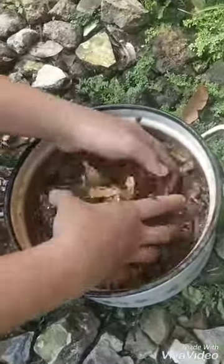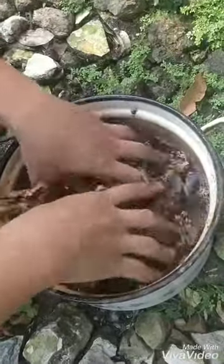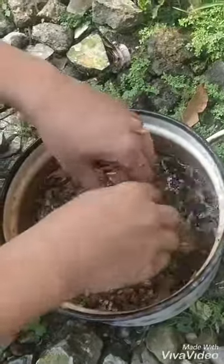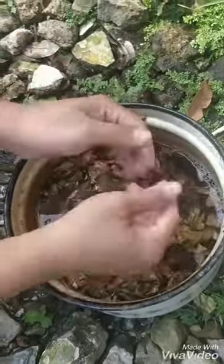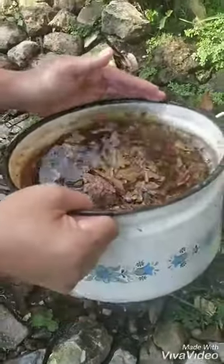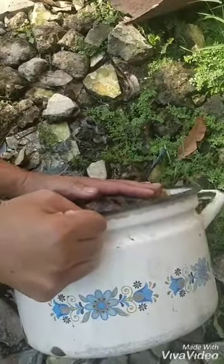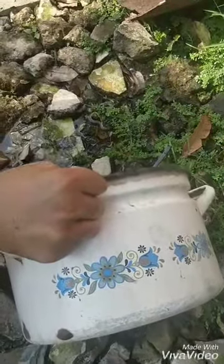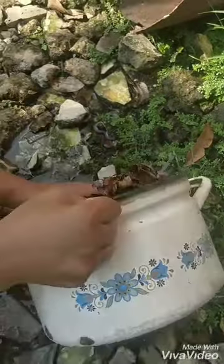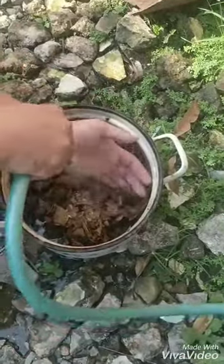Wash them three times. First time, you wash and then you crush — break the leaf, don't be scared. After that, throw away the water. Do it again a second time until the third one. The water is going to be a little bit brown, but that's fine.